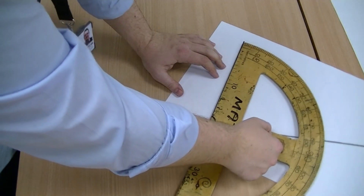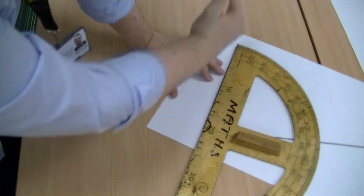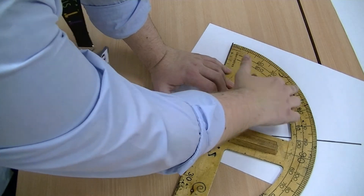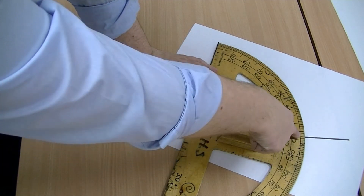So you put the protractor down with that line running away from you, your protractor running away from you, and then you can read from the outside of the protractor — and we get to about 77 degrees.